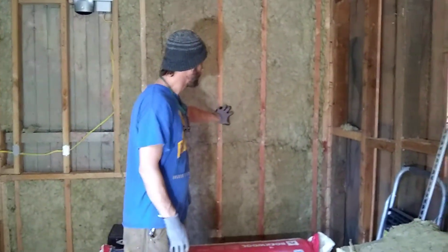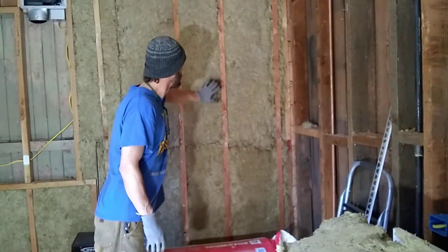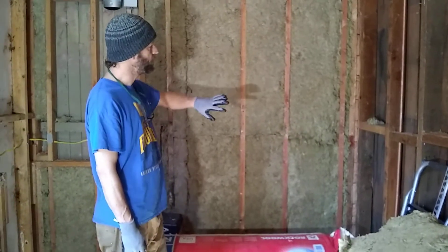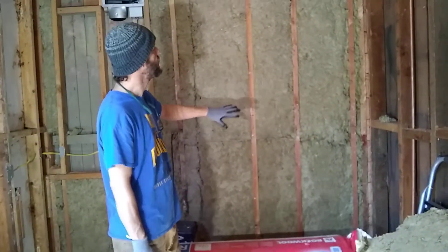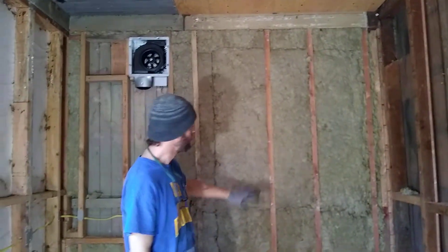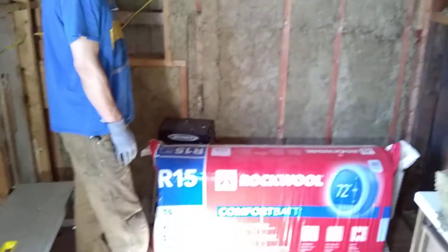Another thing that's super rad about this stuff is that it really fills the cavity completely. A lot of times you'll have difficulty with regular batt fiberglass insulation to get the cavity fully filled. This stuff works really well for filling the cavity, especially when you have odd-sized cavities — like this wall, which is super weird.